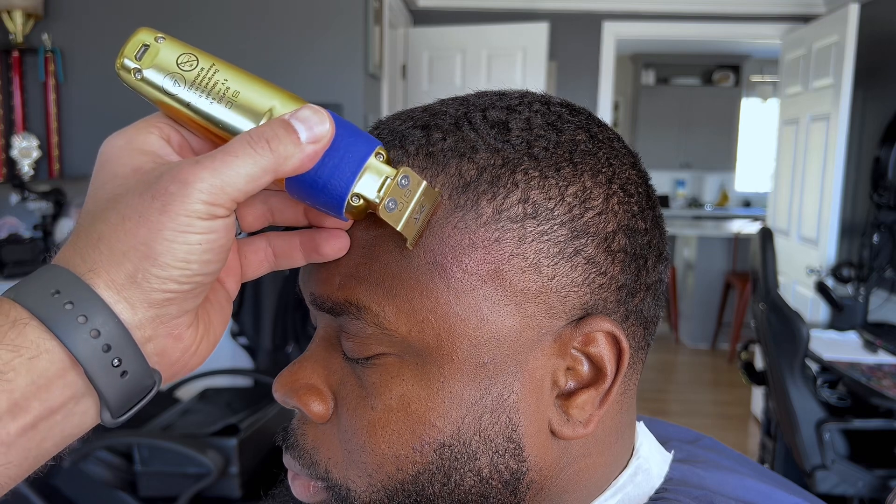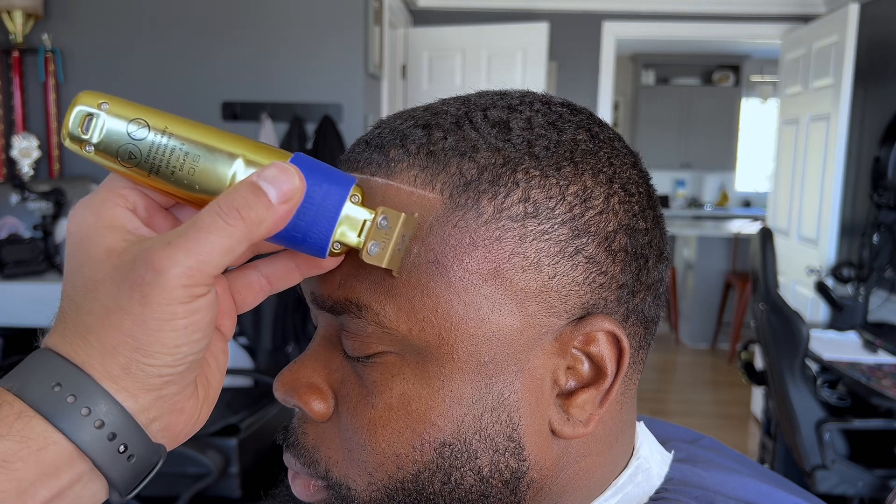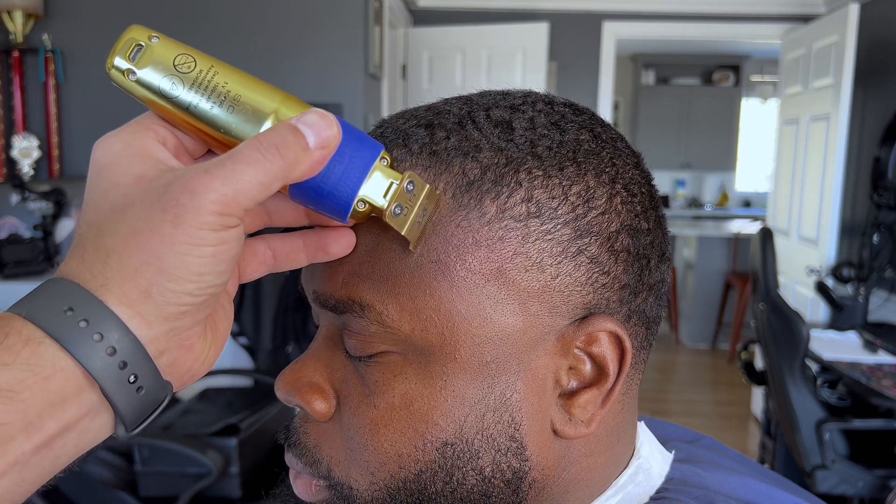This client did not get his hair washed — all I did was throw some hairspray on them, just on the shape-up line. Now you see these things zipping right through this cut flawlessly.